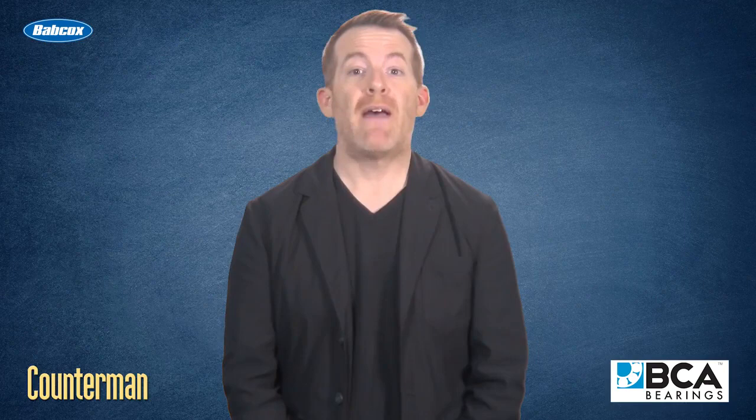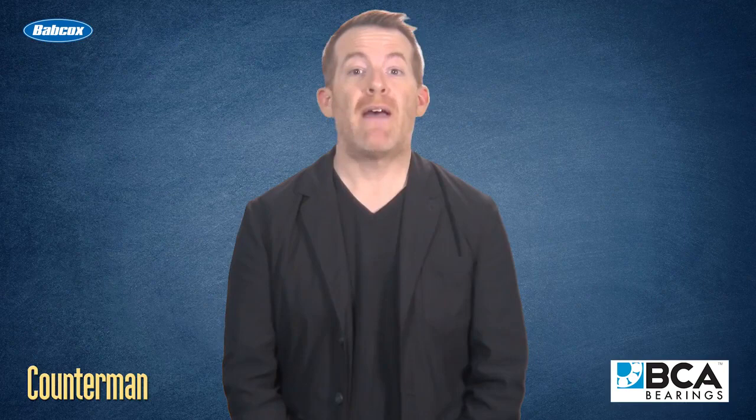So there you have it. With all the components in a wheel bearing that turn under weight and force, none of them would last very long without grease. I'm Mark Phillips, and thanks for watching.